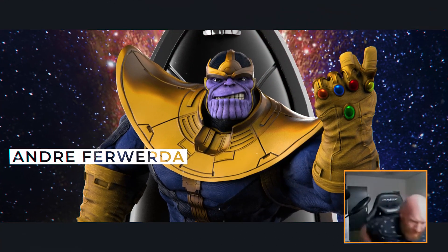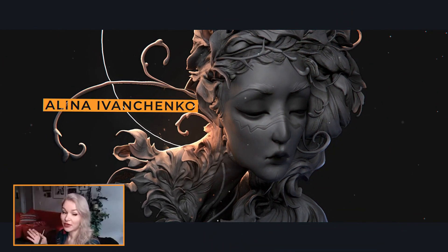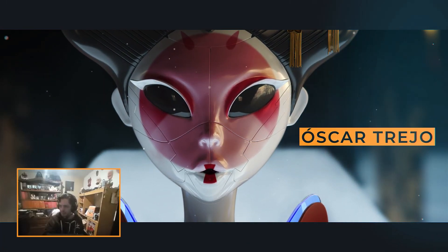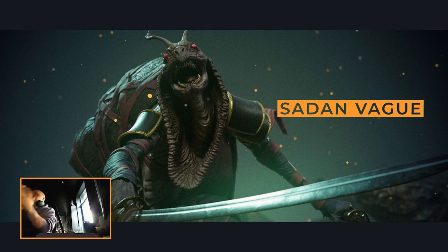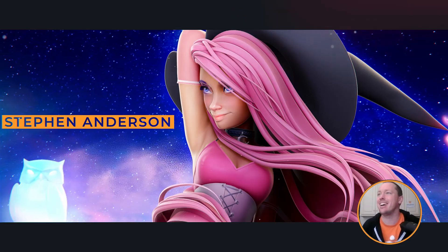I'm going to sculpt something fun today. I will attempt a speed sculpt for about one hour — something in-between hard surface and organic. I'm going to start adding details, which is going to be the fun part. I started a new project; the way I work is I like to make all kinds of different things.